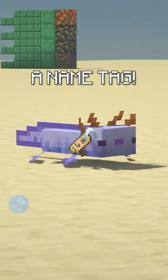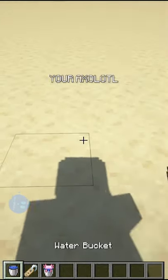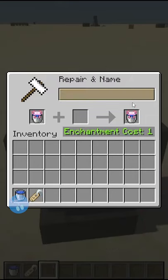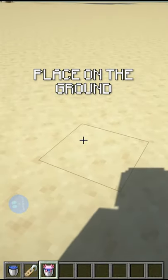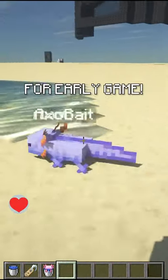Did you know you can name an axolotl without a name tag instead of using an anvil and a name tag? You just pick up your axolotl, place the axolotl in the anvil, and name it whatever you want — let's do 'axo bait.' Place the axolotl on the ground and there you go, no name tag needed, and it's useful for early game.